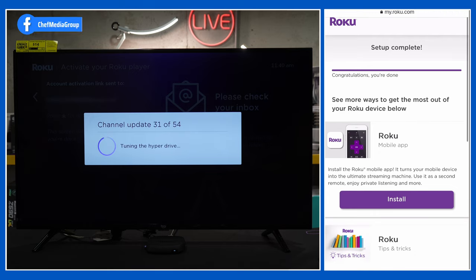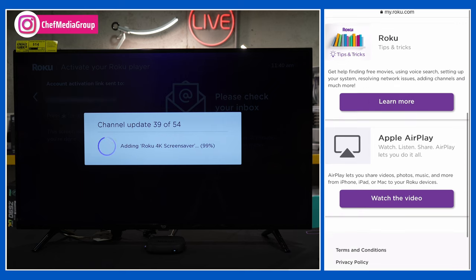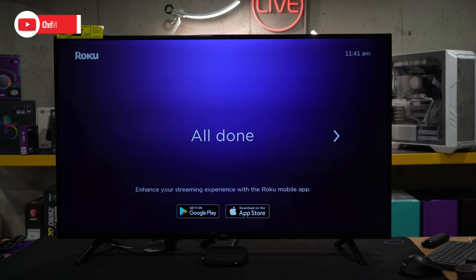We now have a prompt to install the Roku mobile app, which is great for your iOS or Android device — you can use it as a remote control right from your phone. We also have tips and tricks as well as how to use AirPlay. Everything's done on our mobile device, and now we just wait for the TV to update. There we go — everything's done, we'll hit OK.